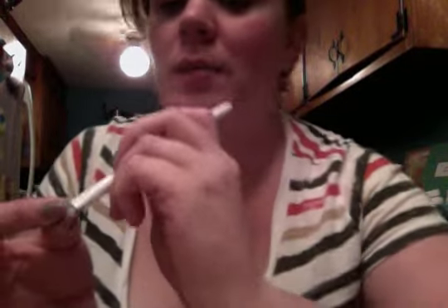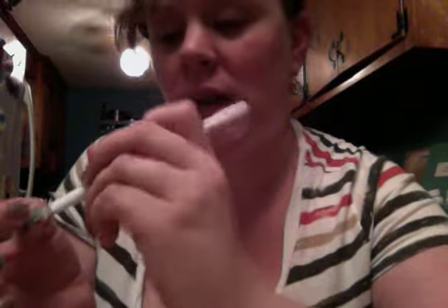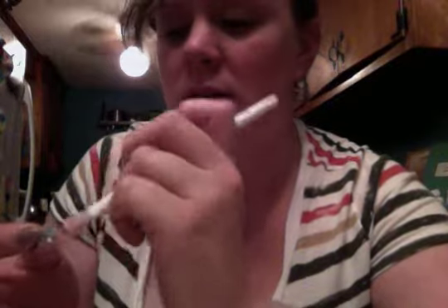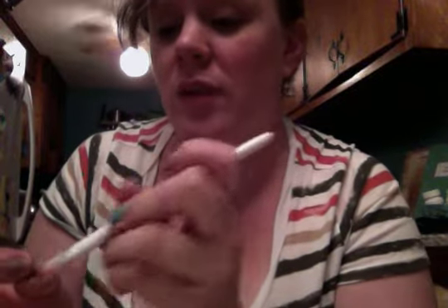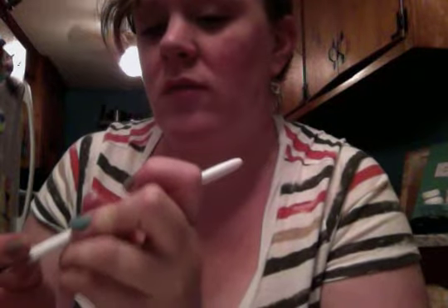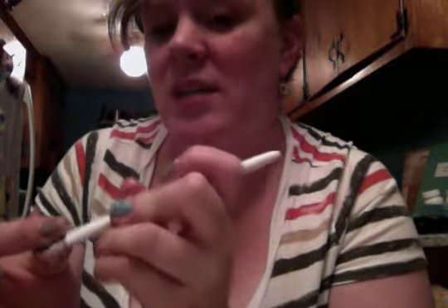I've seen some people use dental flossers — they have just one little piece of floss and a little plastic edge. You can use those too; I've done that in the past. I just like the brush method a little bit better — I feel like it's a little more gentle. If you have damage you're trying to repair, I would definitely go with the brush over the floss, but floss is also a possibility.